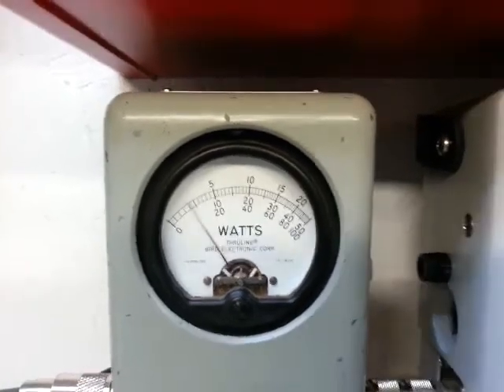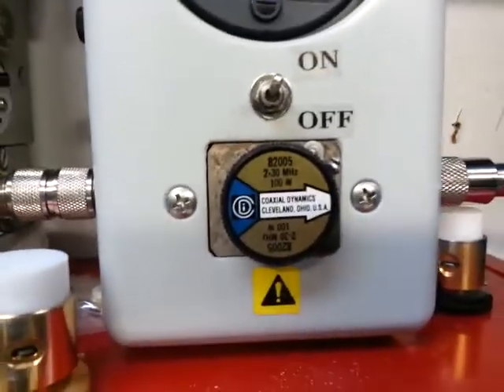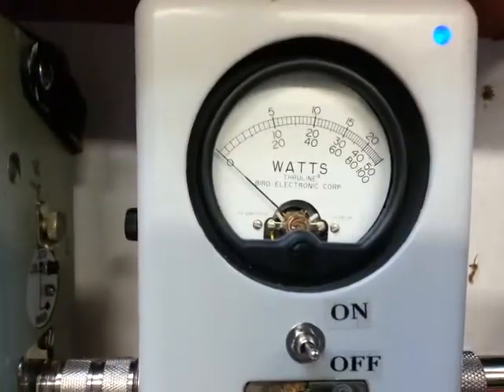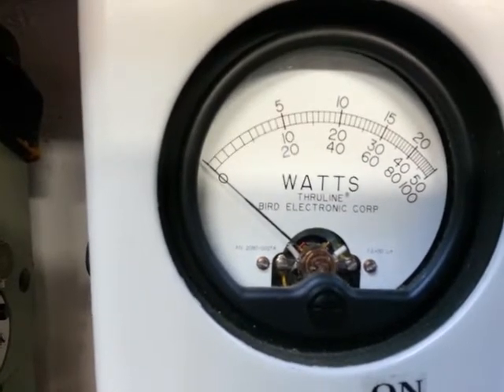To five watts on the five watt slug. Switching to the 100 watt slug in the PP position, reading the bottom scale — 20 watts, 40 watts... that middle mark is 30.